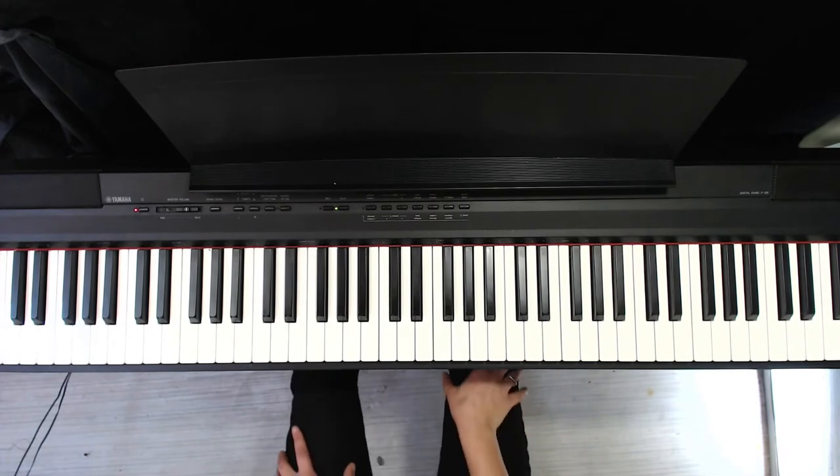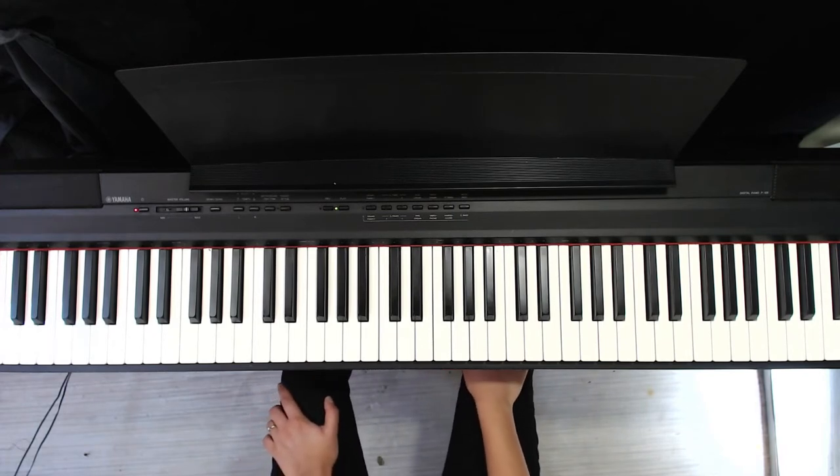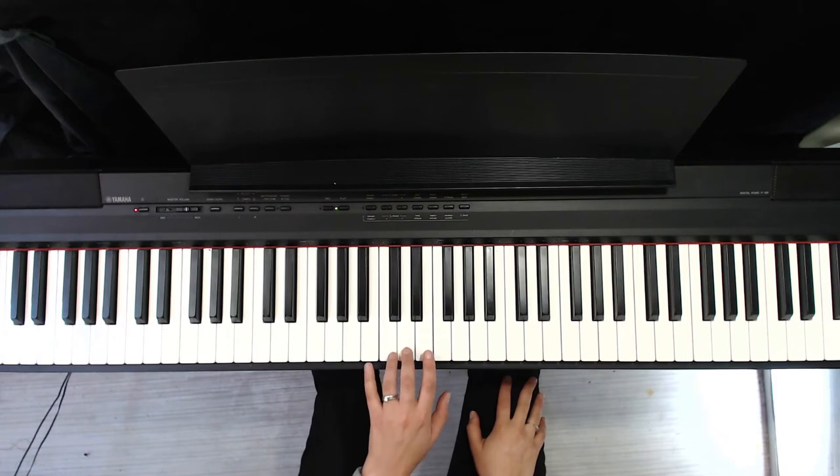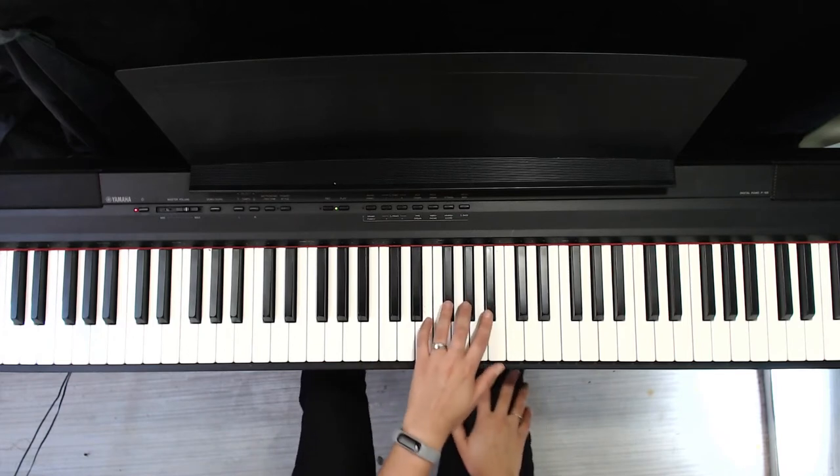Let's try that with the left hand next. So this is the same pattern in fingers, but it's different in notes. So I'm starting closer to the middle now. This is middle C. Here's where my left hand starts.